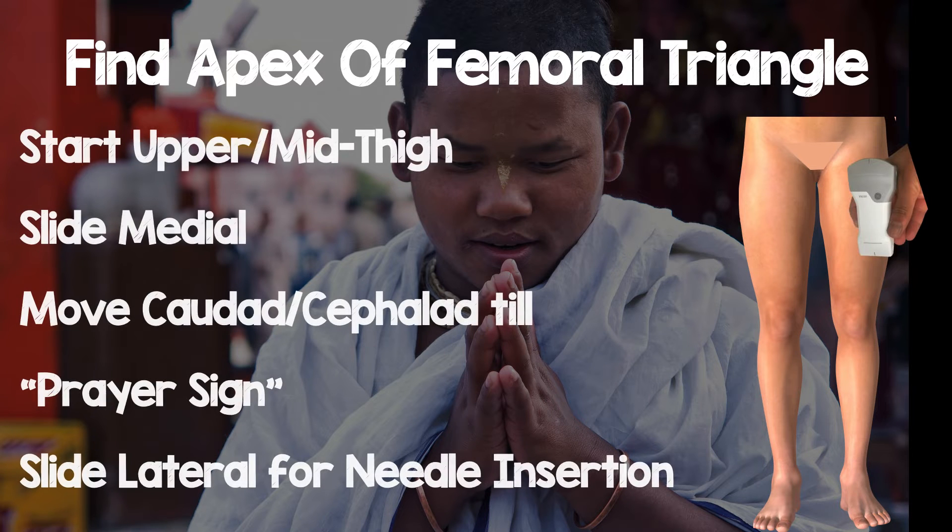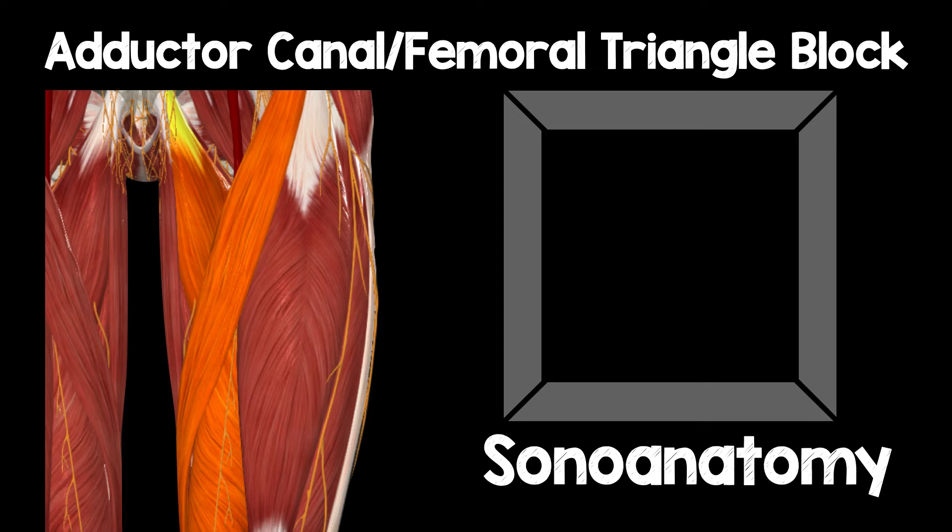To find the apex of the femoral triangle, I recommend starting on the upper or mid thigh, slide the probe medial and move caudad and cephalad until you identify the prayer sign — I'll come back to that. Once you've identified that prayer sign, which is a surrogate for the apex of the femoral triangle, you then slide your probe lateral for needle insertion.